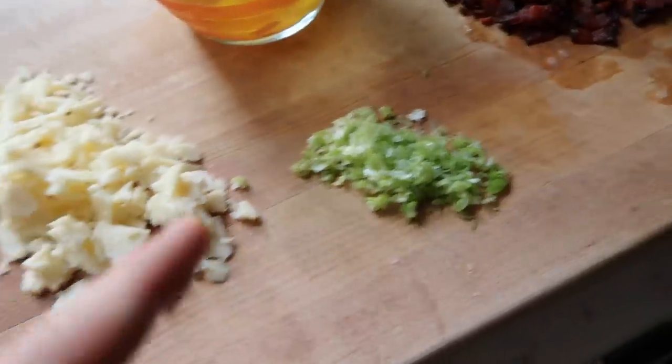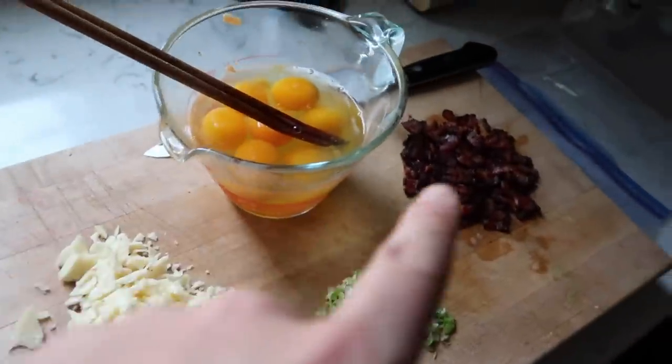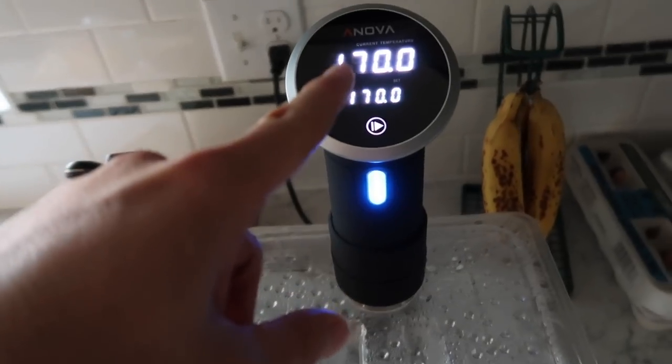So we've got the eggs, bacon, green onions, cheese. I'll be mixing that together, putting it in the Ziploc bag. 170 degrees, 50 minutes. No more going to Starbucks.